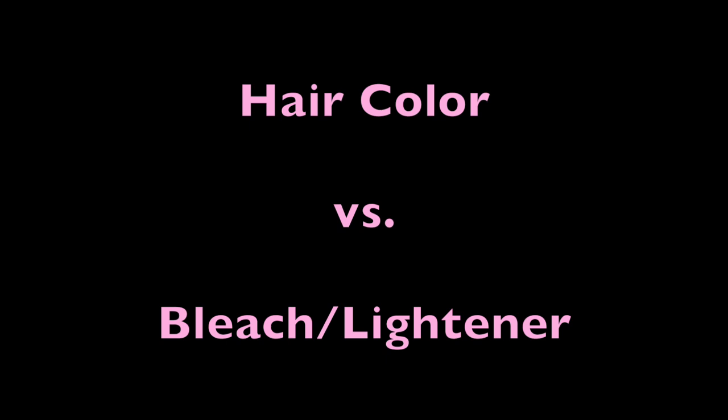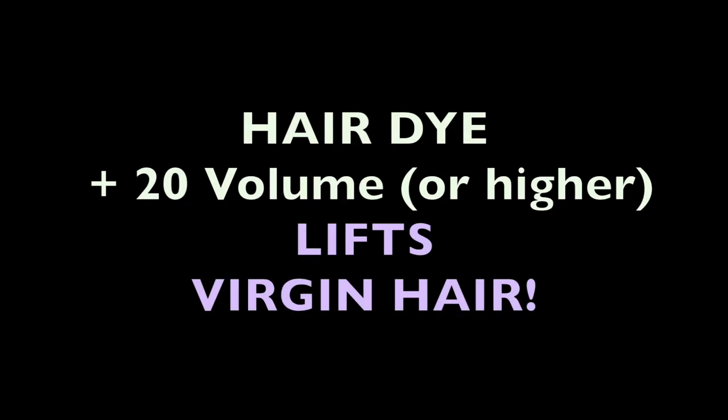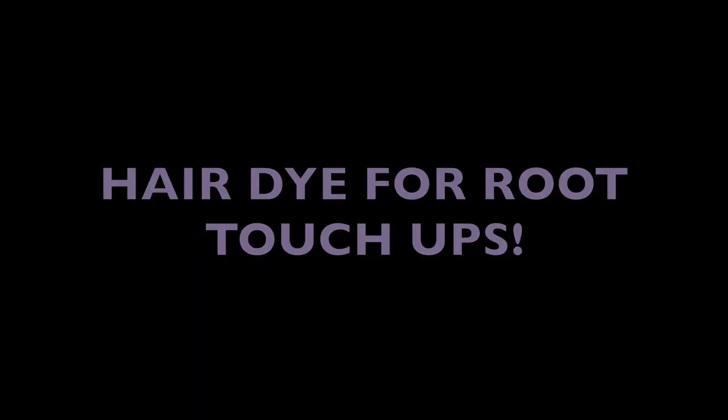Now that you guys have a basic understanding, let's get back to the root question. Most people think that the only way to fix your root is to highlight your hair every month, but this can be incredibly drying, damaging, and can lead to excess breakage. I am here to tell you this is not the case — there is an exception to this rule and it does not involve bleaching your hair. Gather around and listen up: hair dye plus 20 volume, or slightly higher, lifts virgin hair. And those pesky, annoying roots that come in every month? That is virgin hair. This ultimately means that we are able to use hair dye in between our highlighting sessions to keep up with the root that grows in.